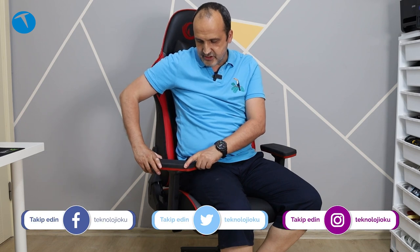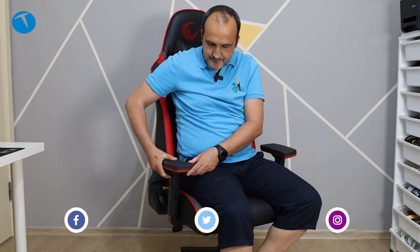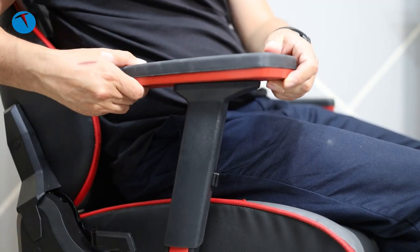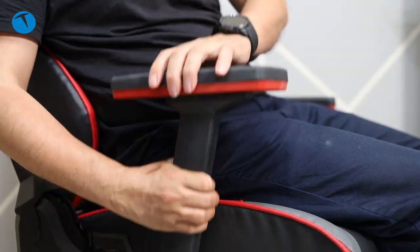Şimdi kolçak tarafına gelelim. Kolçaklar çok güzel, 3D kolçak dedikleri şu anlama geliyor: içeri-dışarı, ileri-geri ve yukarı-aşağı olmak üzere 3 eksende hareket yapabiliyorsunuz. Masaya daha yakın veya uzak olsun diye ileri geri, kendi kolunuza ve masanızın mesafesine göre ayarlayabiliyorsunuz. Her iki kolçakta da aynı şeyi yapabiliyorsunuz; boyunuza ve kilonuza göre ayarlama imkânı sunuyor.